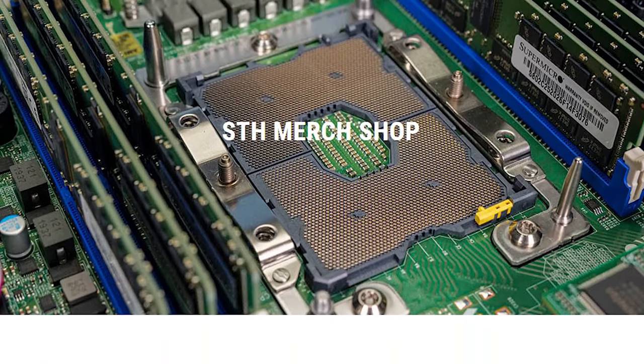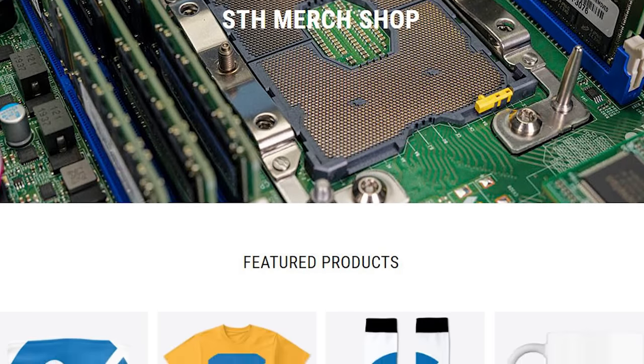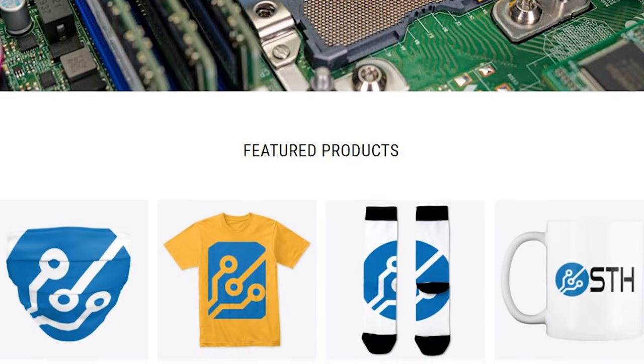Before we get to the hardware, you might be wondering where I got this amazing sweatshirt — that's from our Teespring or Spring Shop linked in the description of this video. The way we're paying for Project Tiny Mini Micro is by selling t-shirts, sweatshirts, you name it. But let's get to the hardware.